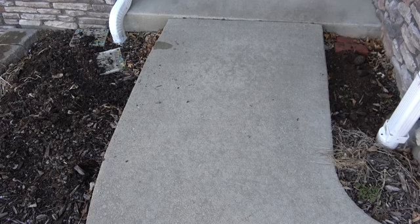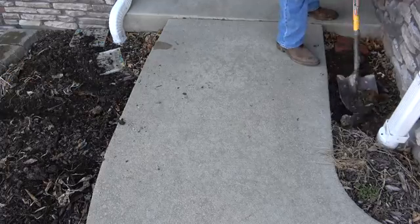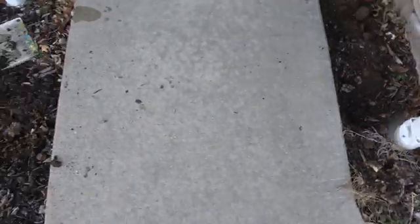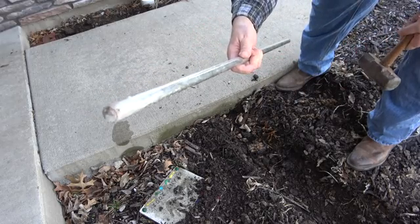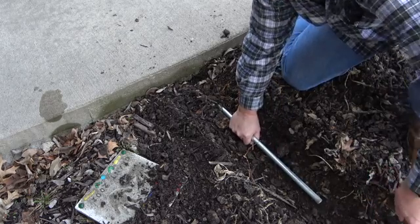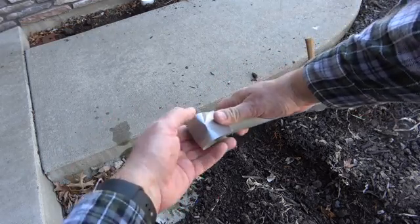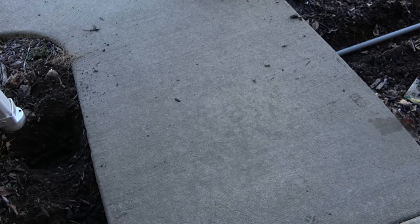I also needed to make sure I could tunnel under my walkway. To do this, I dug down past the concrete base and a little beyond into the gravel on each side. Using a metal rod and a mallet, I bored a tunnel through the base gravel beneath the concrete. I then removed the rod, took a scrap 1-inch schedule 40 conduit, duct taped the end, and drove it through using the mallet.